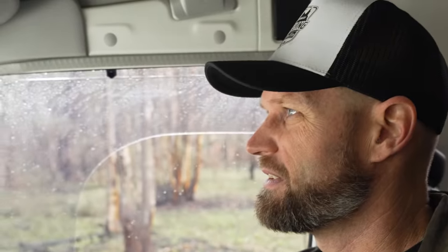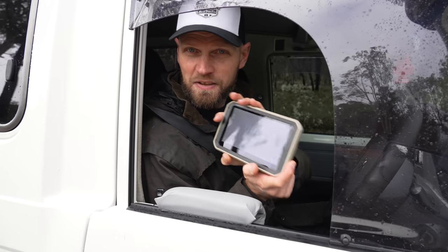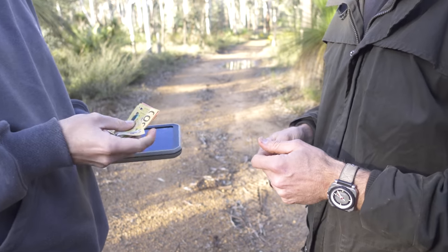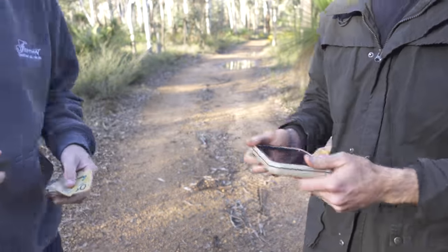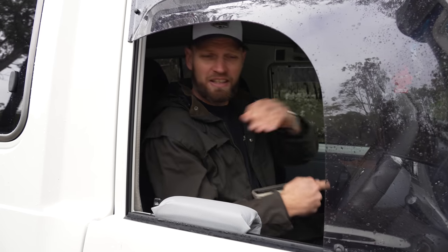Two years ago, I bought this and then I bought another one. Why did I buy two? So you might be wondering what this actually is. This is the Garmin Overlander. It's a GPS navigation device. I bought this with my own money — both of them actually. We'll get to the bottom of why I bought two. I'm still thinking about it.